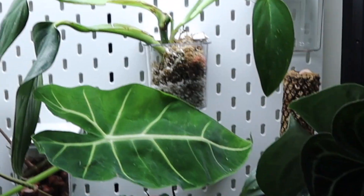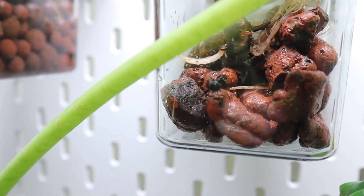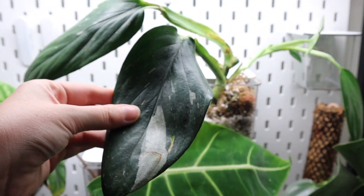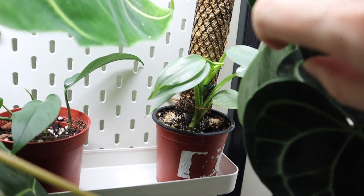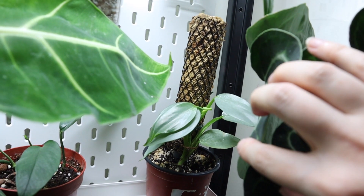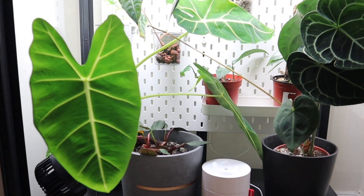Making our way to the bottom: some dragon scale propagations in leca with a bit of water in the bottom of the container, and I'm going to do the same for a normal poly prop but I need more leca for that. I've got a philodendron cobra in moss and perlite — I need to fill out that little box a bit more. Then on the shelf a normal Epipremnum pinnatum, just the normal green form, and my philodendron silver sword — the small one on a little baby moss pole — which fits perfectly in here and I'm really excited about.